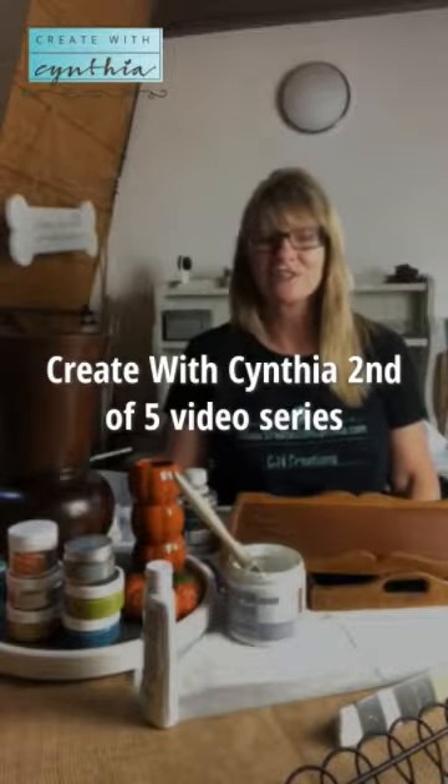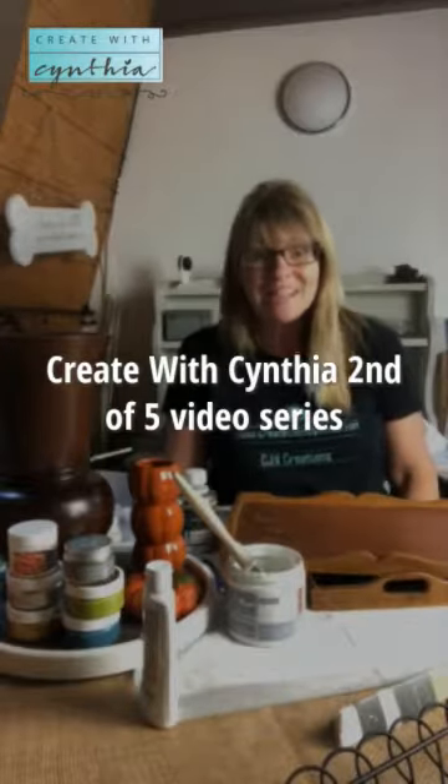Hi everyone, it's Cynthia at Create With Cynthia on the World Wide Web, and today is day two of my five-part video series on A Maker's Studio products. I hope that if you are not subscribed to my website and blog posts, you'll go over to createwithcynthia.com, type in your email address, and subscribe to my newsletter. This five-part series is also going to be a five-part blog post, so everything I'm telling you here you'll also be able to read about.